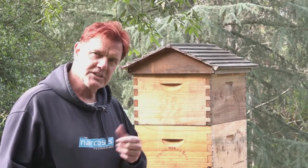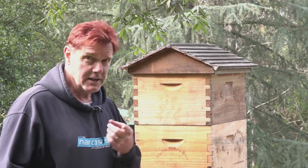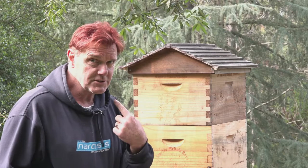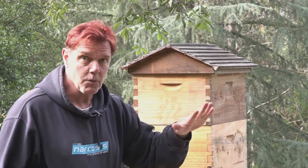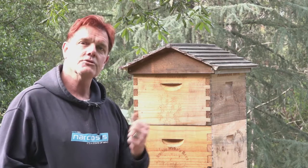Do you have trouble lifting supers off your hive? A 10-frame deep full of honey can weigh 35 to 40 kilos. Even an 8-frame medium can weigh 30 kilos. I don't know what it's doing to your back, but I know what it's doing to my back and I don't like it one little bit. In this video we're going to talk about horizontal hives — no more lifting heavy supers, you'll be lifting one frame at a time.